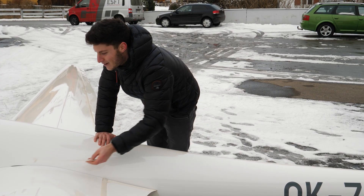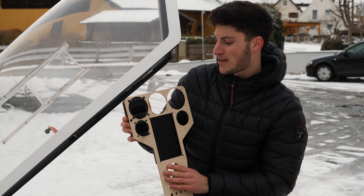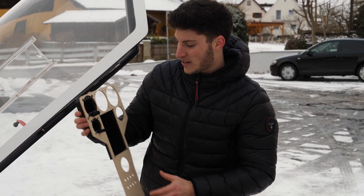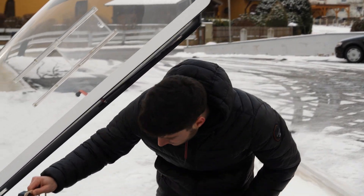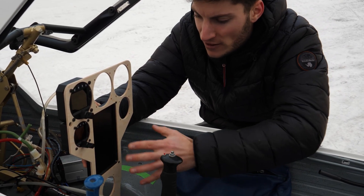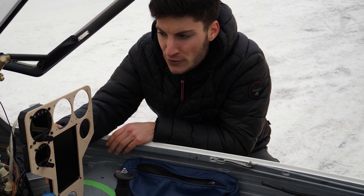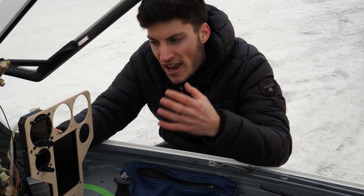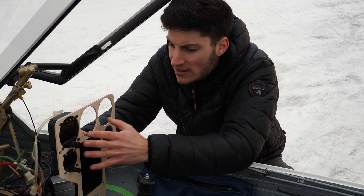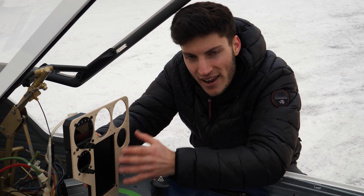I need to replace the instrument panel. I already have a mock-up — it's made out of wood up to now but it will be out of aluminum later on. As you can see at the lower corners, it's not centered because the middle of the panel was not in the middle of the fuselage. I try to have everything as symmetric as possible in the glider. But let's have a closer look at the instrument panel layout itself.